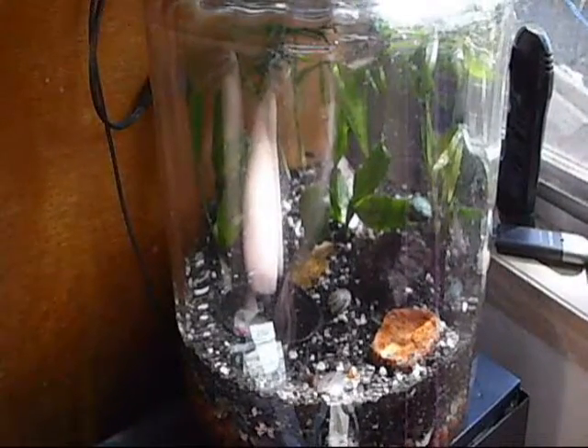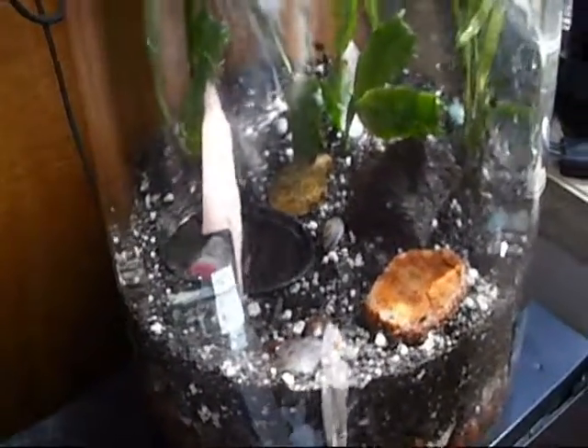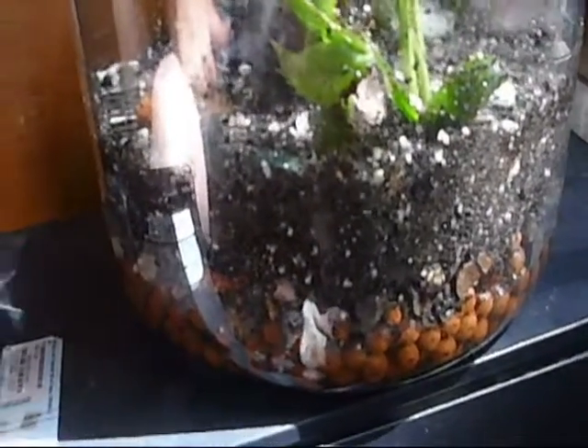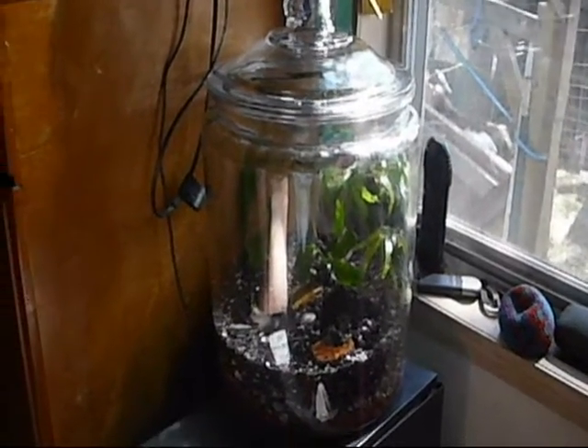Here's our finished product. There's some glare on the glass, but you can probably see we put some interesting rocks in there, and there's a frog hanging out right there, and another one right up there. You can kind of see the layers and what we did with it. It's a pretty neat way to make a little frog habitat — give that a try.